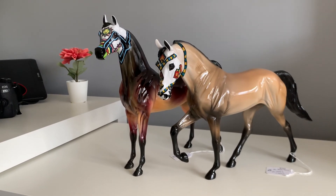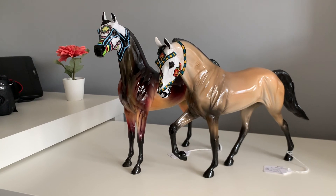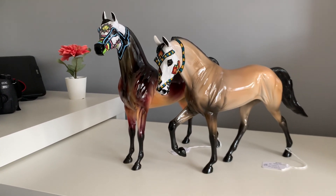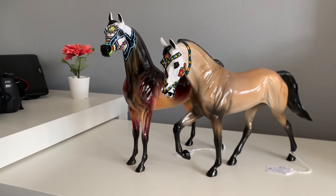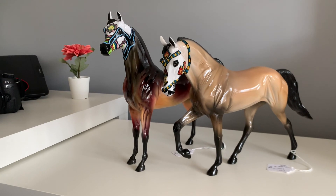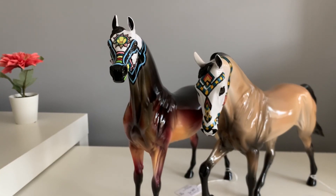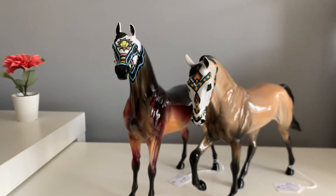If you participated in Moonlight Madness, I hope you got the models that you wanted. There are still the odd models, either from the event or just Sugar Skulls in general, that are popping on to Peter Stone's website. So if you didn't participate and you didn't get anything in the leftovers, but these are the kinds of models you would love to collect, then I recommend keeping an eye on the Peter Stone website. That's it from me, thank you so much for watching, and I will see you in the next video. Goodbye guys.